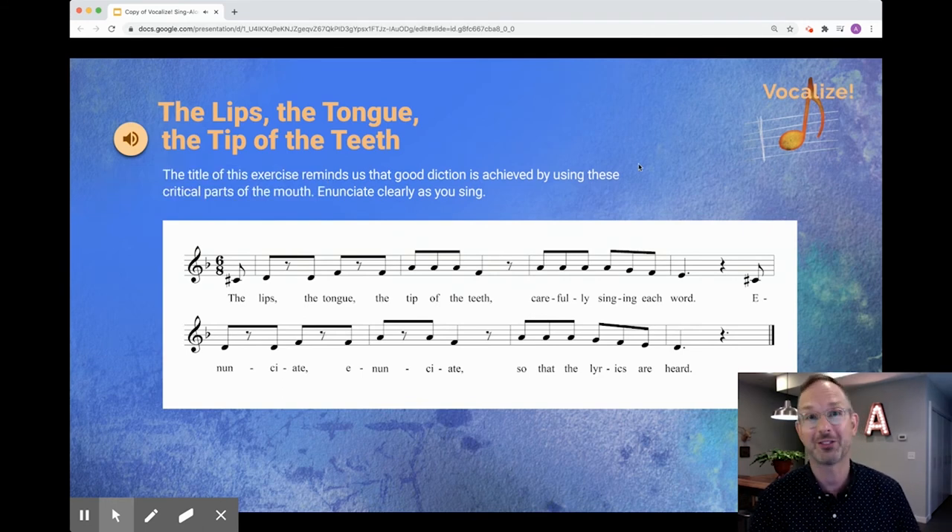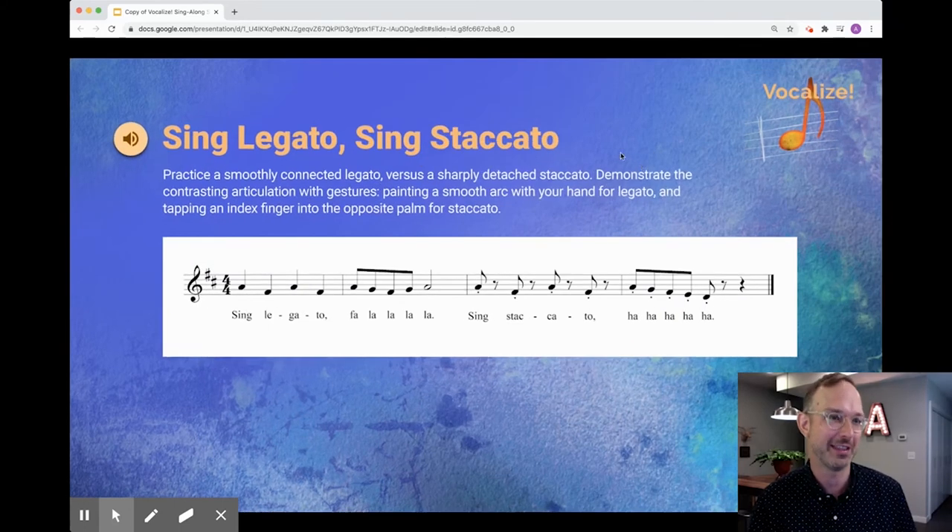Of course, every exercise modulates to many keys, so you're really warming up the full vocal range when you sing with these slides.